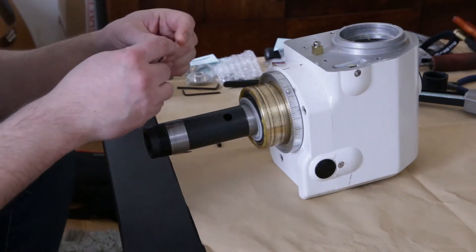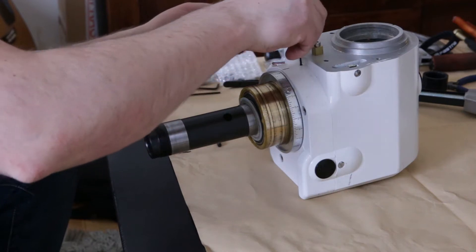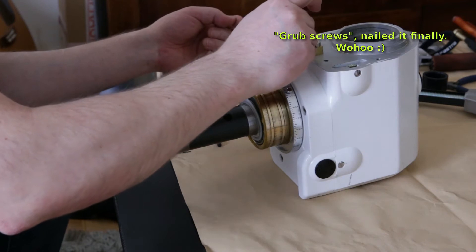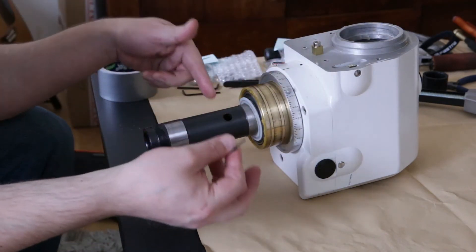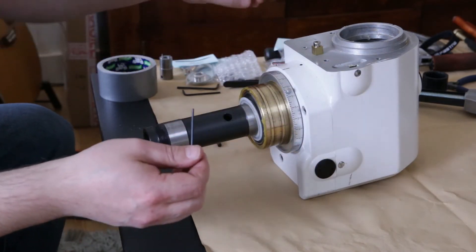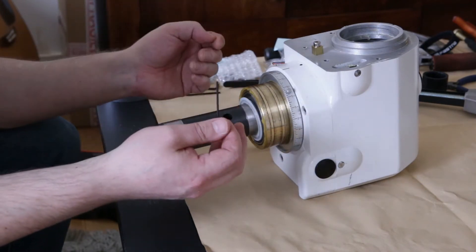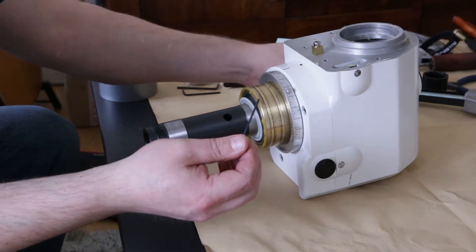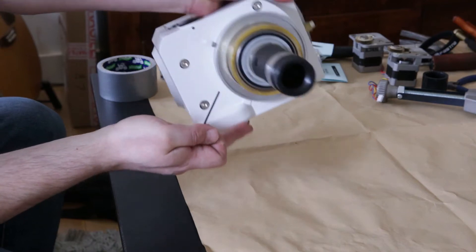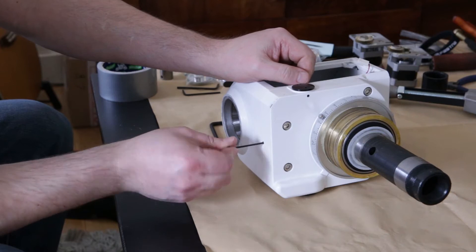To open up this assembly, it's the same procedure as the declination axis. You first have to loosen the grub screws, which are for the worm gear drive mechanism — they adjust the tightness of how tight the worm is in contact with the actual gear. There's another grub screw on the other side, so I'll loosen that one as well.